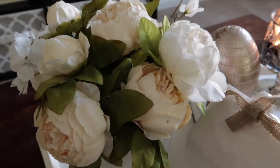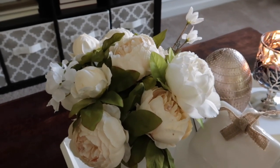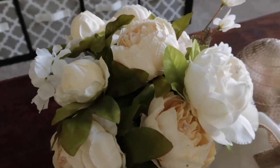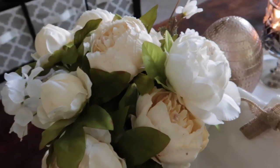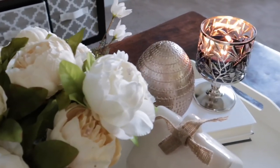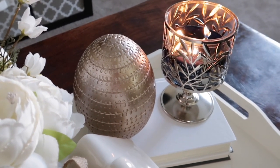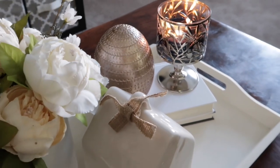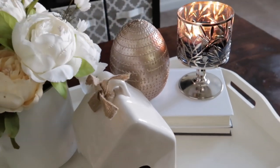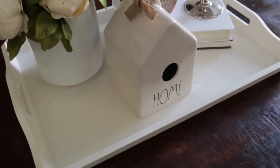Peonies are my favorite flowers, so I got this flower bunch from Amazon. Most people don't know you can buy flower bush packs from Amazon — it's a lot cheaper. It was only $9.99 for one pack, and I made sure to get one that was more of a cream color with a little bit of white. I got this egg from Burlington — it was $6.99, and I love the rose gold color. I use Dollar Tree books to prop up the decor, and the tray came from Hobby Lobby — it was a really dark gray and I painted it to match the living room.